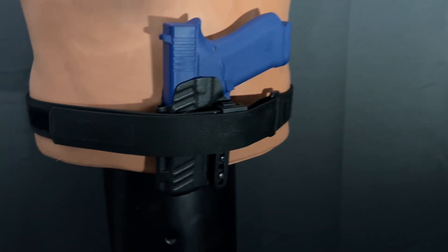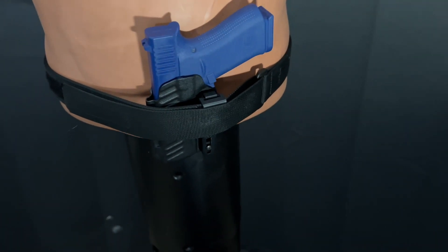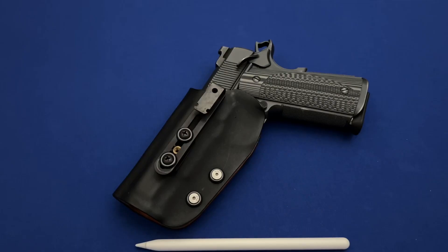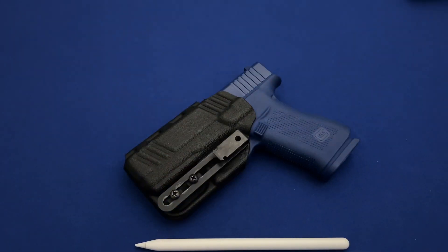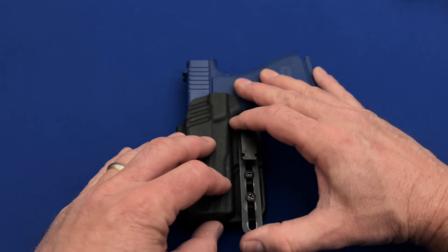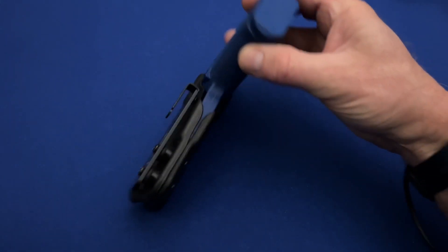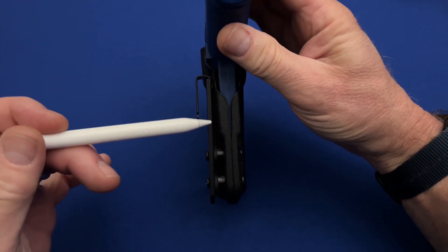As a belt holster, the Alias system has some good and not so good aspects. Starting with the good: the system is stiff and the gun stays in place very well. The holster attachment is modular enough to accommodate a wide range of holsters, so you probably won't have to go out and buy a new one specifically for this setup. Also, the vertical holster attachment allows for quite a bit of adjustment in height. And now the not so good: there is not a lot of space for the holster attachment to allow it to tuck into a shirt without buying aftermarket parts.